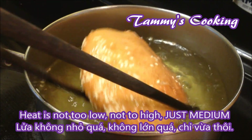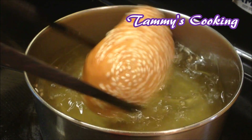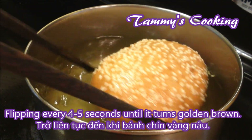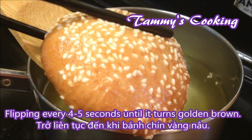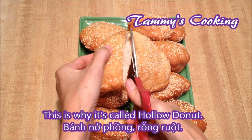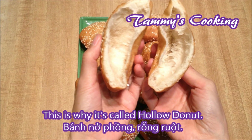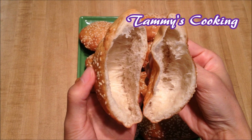Not too high, not too low — just on medium. Keep flipping until it gets golden brown and take it out onto a plate. When I cut the doughnut in half, you will see that the inside is hollow. That's why it's called hollow doughnut.